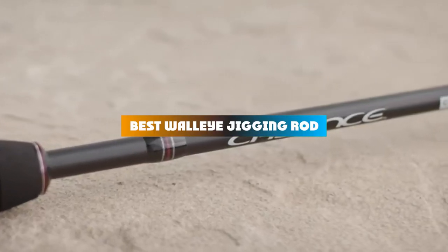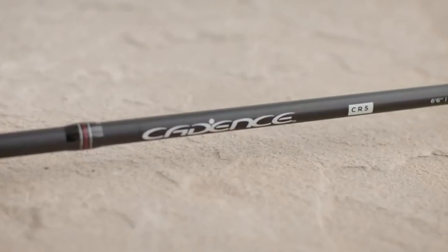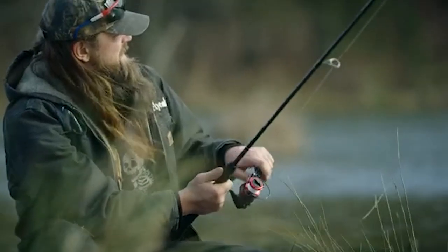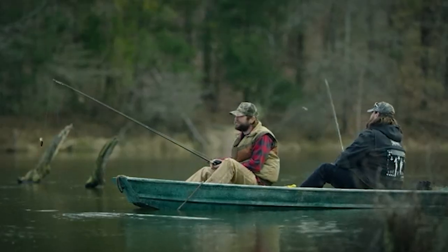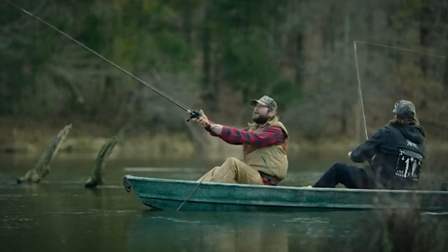If you are looking for the best walleye jigging rod this year, you are at the right place. In this video, we're going to show you the best walleye jigging rods available on Amazon today. We reviewed literally dozens of products and made this list based on a number of factors including the features of the product, value for the money, and the reputation of the manufacturer.